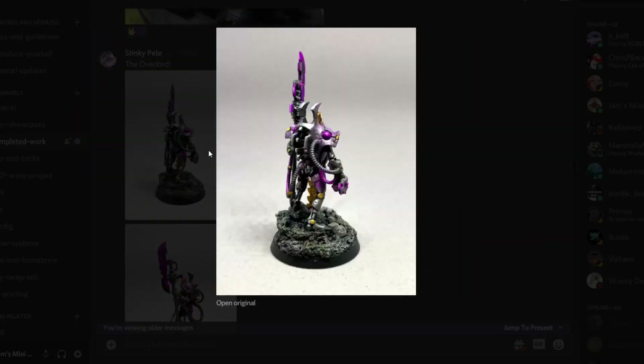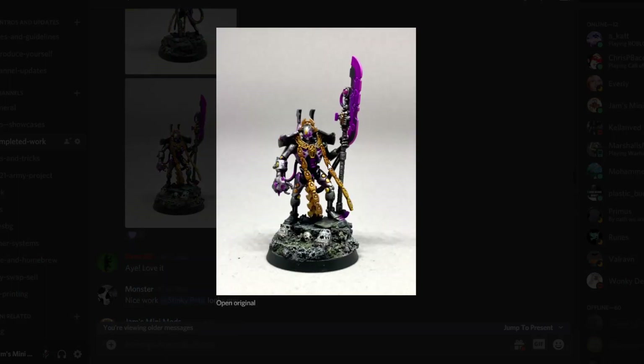Then we've got Stinky Pete. He's got his Drakon done and he's onto his Necrons, trying to get them painted up between projects. As always with Stinky Pete, loads of contrast looking great. I think you've even got a bit of OSL kind of effect there. Let's get the front shot — absolutely amazing Necron weaponry. The gold really pops out, bit of OSL vibe going on, and of course always some sweet bases. This thing is looking incredible.